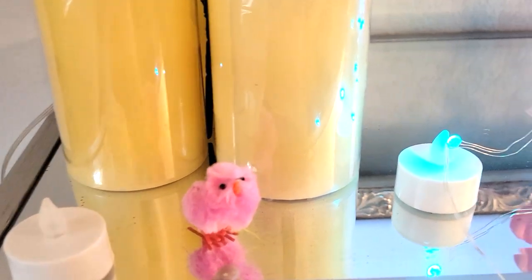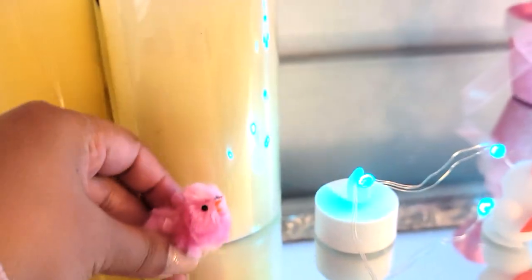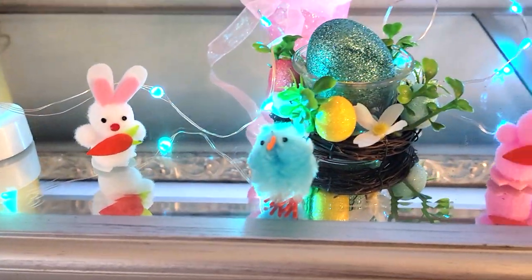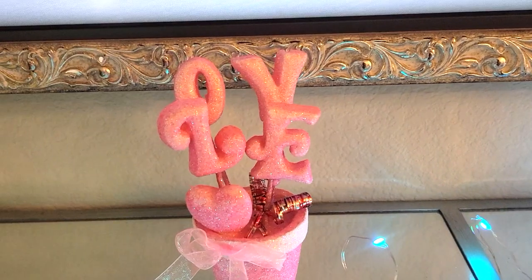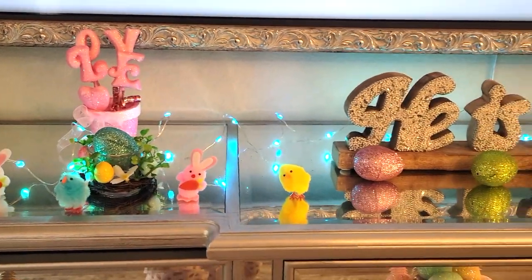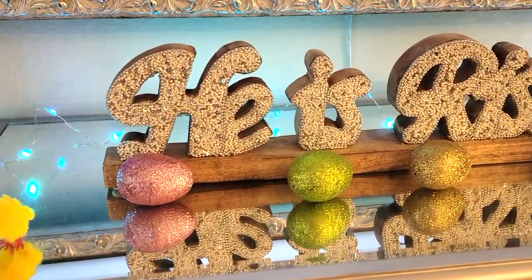But here is a little chick - these things are so cute, look how tiny and fluffy he is. Adorable. And I have a little bunny rabbit, and more little chicks and bunnies. And this is actually from Valentine's Day.